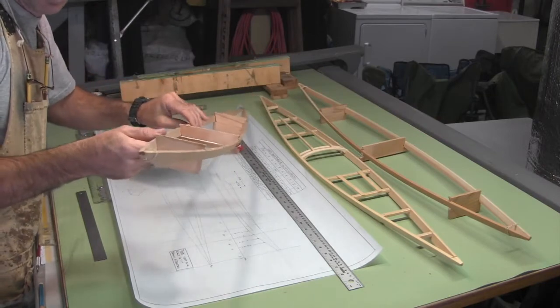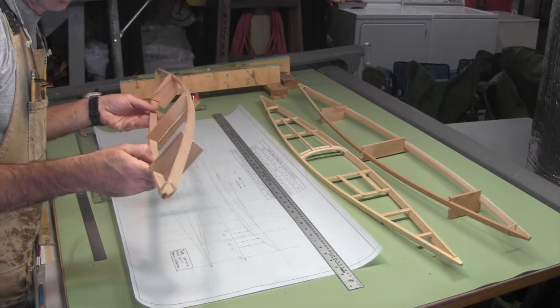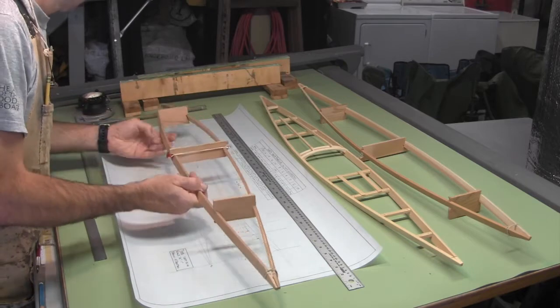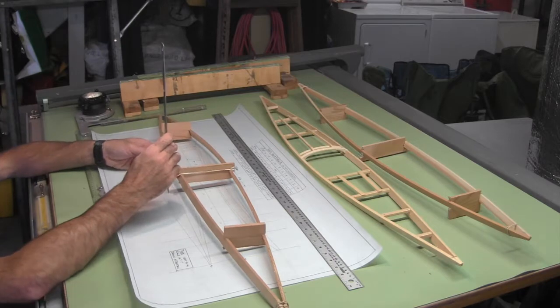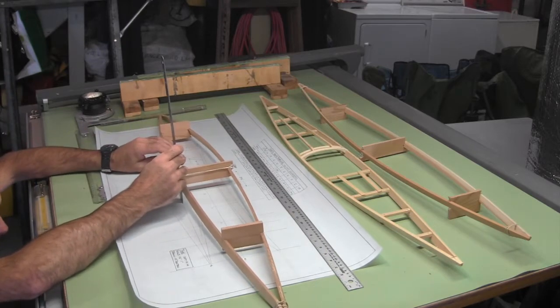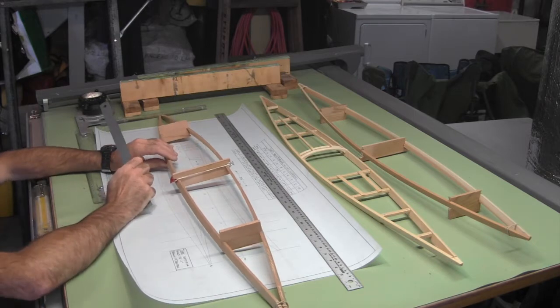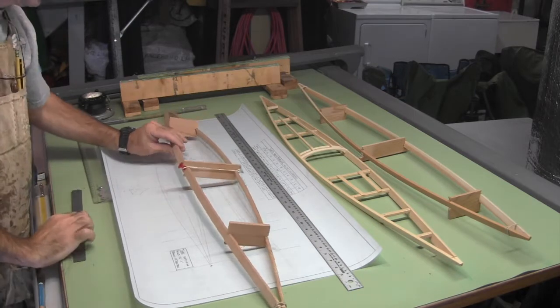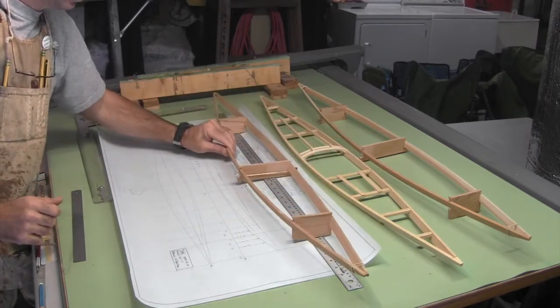Next I take another model, this one assuming I've got maybe 2x6 for my gunwale stock, and I saw as much shear into that. I measure it, and while I'm getting more and more shear, it's still not getting me close. What I've determined is that in order to get the amount of shear shown in the drawing, I need to use gunwale stock that is probably about eight inches wide.